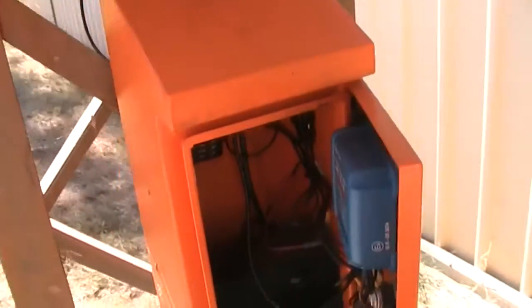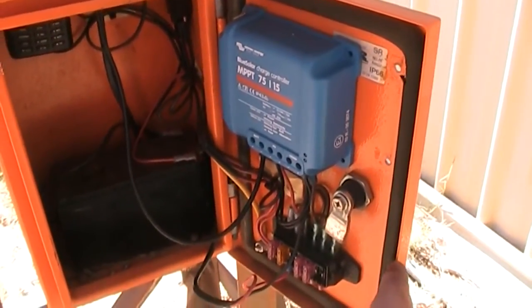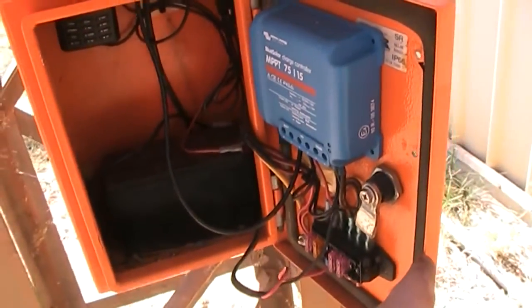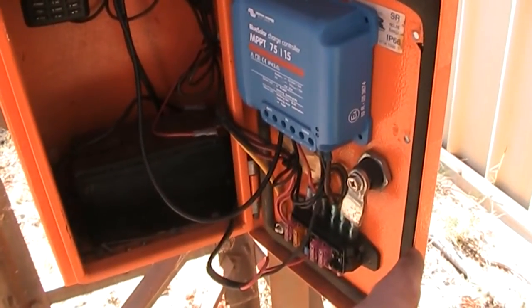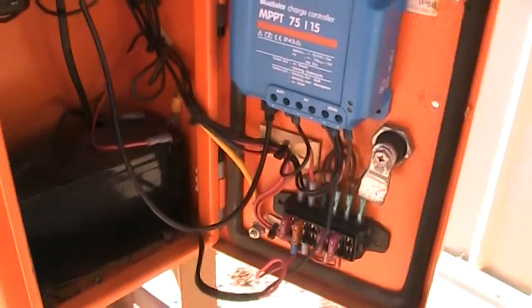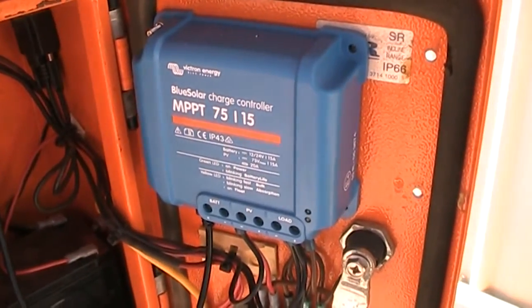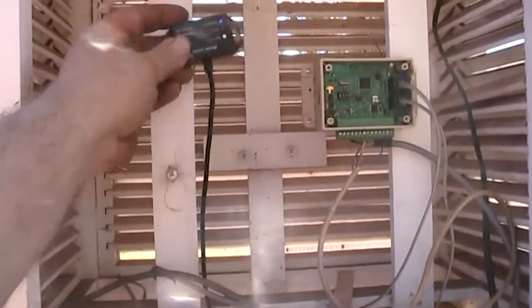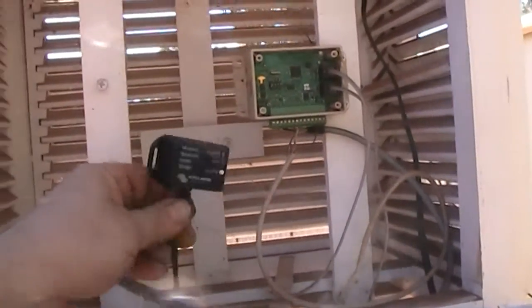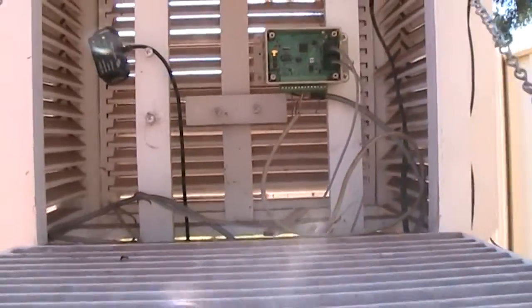I had some issues with it for a while actually. I got sick of it so I got myself a new solar charge controller, as the older one — just a cheaper one from eBay — kept turning the load off even though the battery voltage was fine. This solar charge controller is from Victron, and that cable there comes up to a Bluetooth dongle, which will get screwed up there eventually once I tidy up the rest of that wiring.